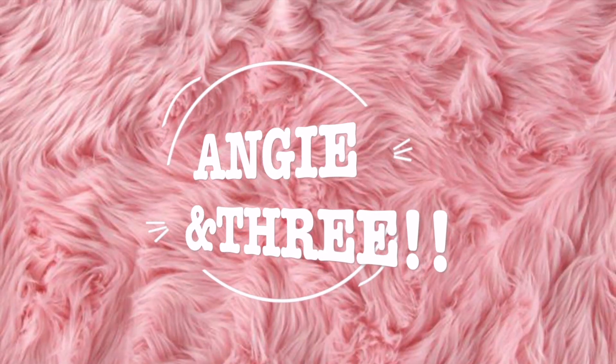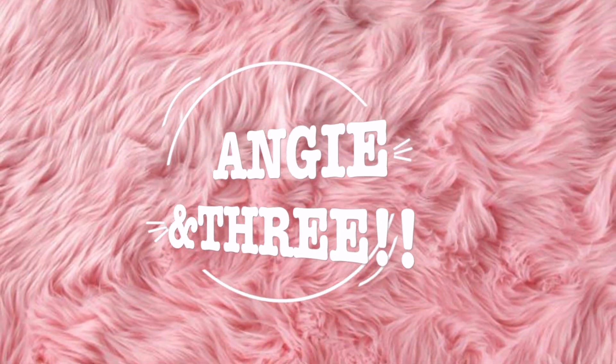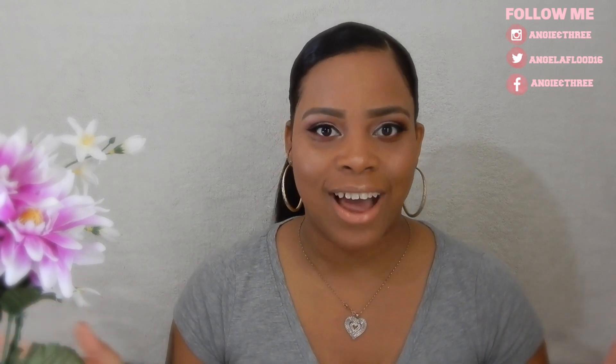Hi everyone and welcome back! Today I am doing my Growth Collaborative haul. I know it's been a while, but I ordered a lot of things in November for my winter supplies and I finally ran out. So I have ordered a new shipment and I would like to show you guys what I got, so stay tuned.